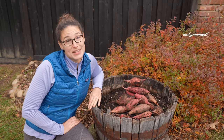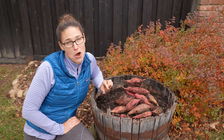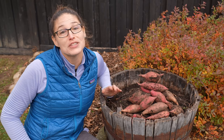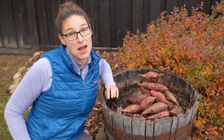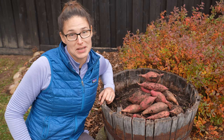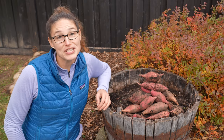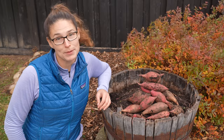Sweet potatoes are one of the easiest crops to grow, but because they're underground it can be a little tricky to know when and how to harvest them and store them properly. Today I'm going to show you not one but five different times that you might want to harvest your sweet potatoes, plus a couple different ways to harvest them. Make sure you stick around until the very end and I'll show you how I'm curing and storing my sweet potatoes this year.